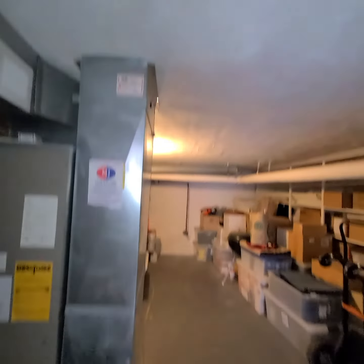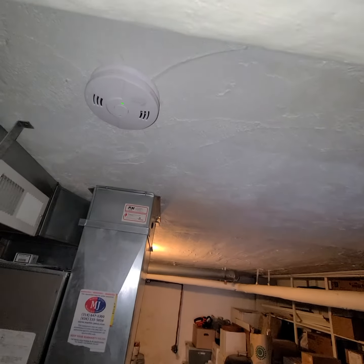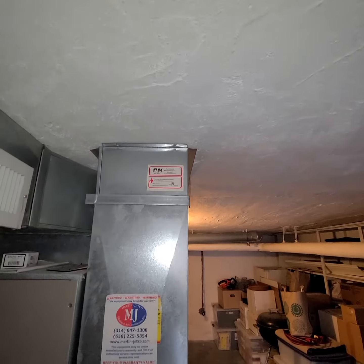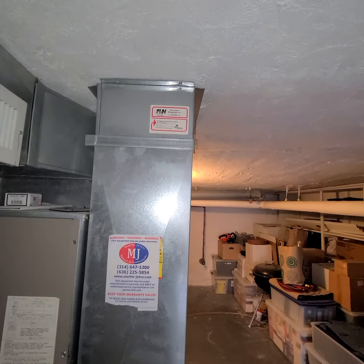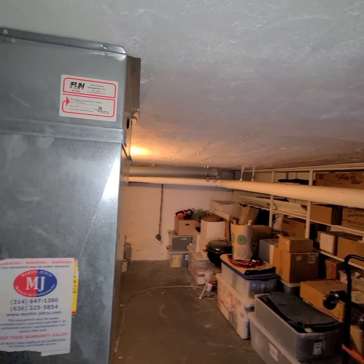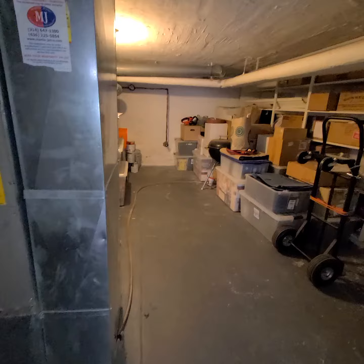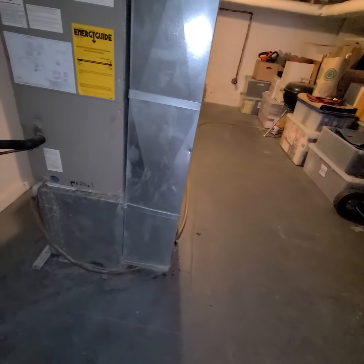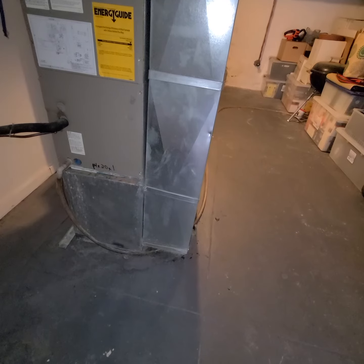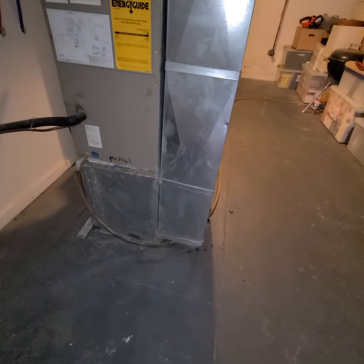We have a concrete ceiling, so we do not want to cut into that. We're going to reuse the 10 by 20 opening. Right where this drive is, we're going to do an offset and bounce it out about six or seven inches. Then we'll be able to put our five-inch media filter, which will be the 20 by 20, on to the side of the box.